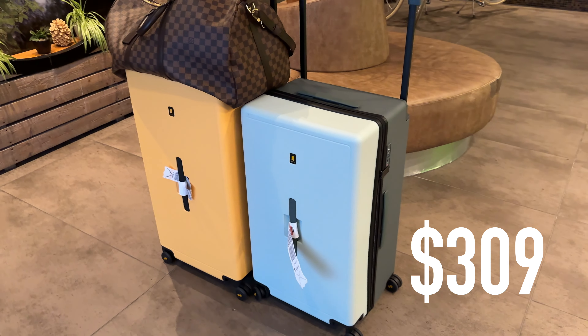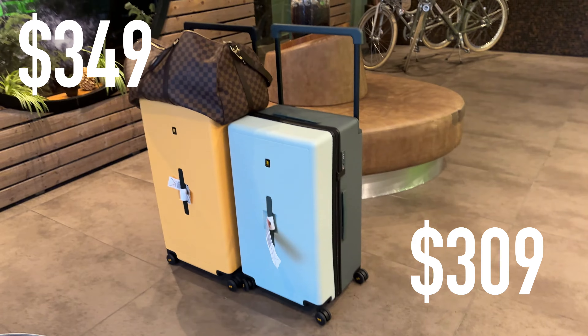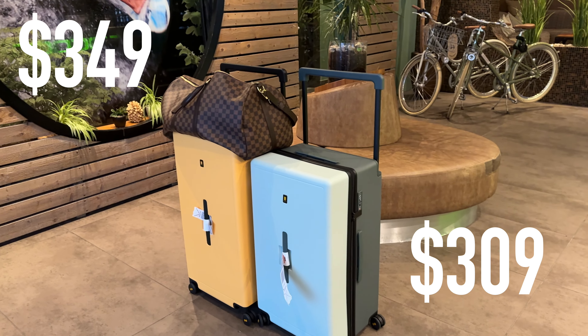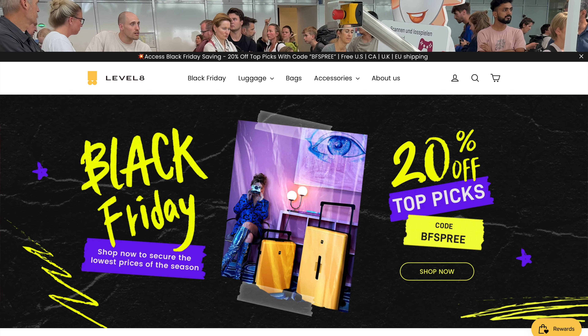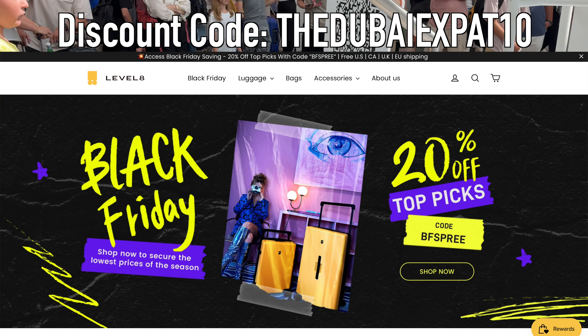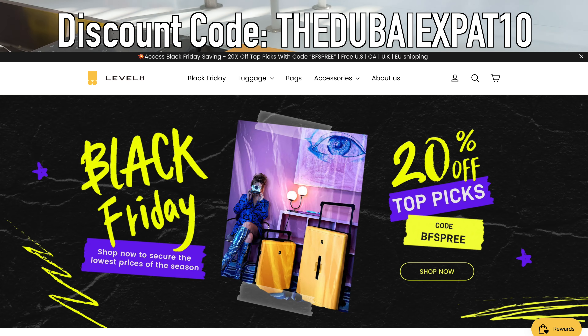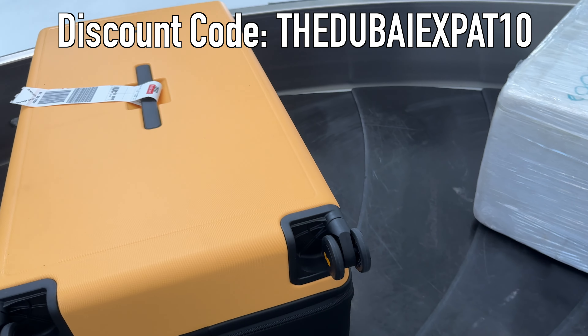The price of the 28 inch is 309 US dollars and for the 30 inch it is 349 US dollars. Level 8 has some good promotions — you can get up to 20% discount on their website during the Black Friday sale, or you can use my discount code DubaiXPad for a 10% discount all the time. This can bring the suitcases down to around 300 US dollars more or less.